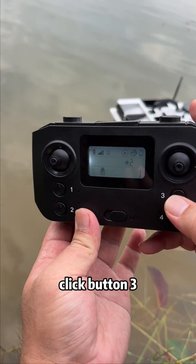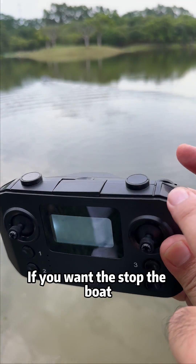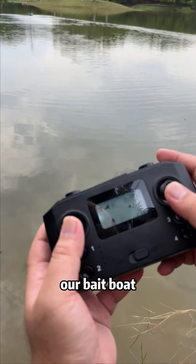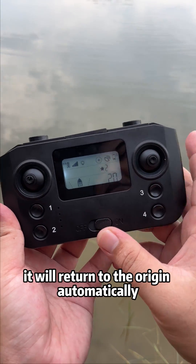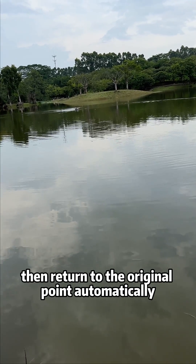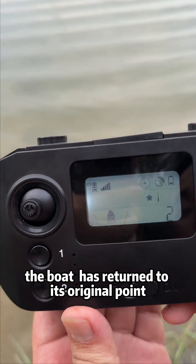Now select point 2 and click button 3 — the boat sails autonomously to point 2. If you want to stop the boat, click button B at the upper right corner to cancel the automatic operation. The boat has arrived at point 2. When the battery is low or the signal is lost, the boat will return to the origin automatically. We turned the remote controller off to simulate signal loss. The boat judges signal lost at about 30 seconds, then returns to the original point automatically. The boat has returned to its original point.